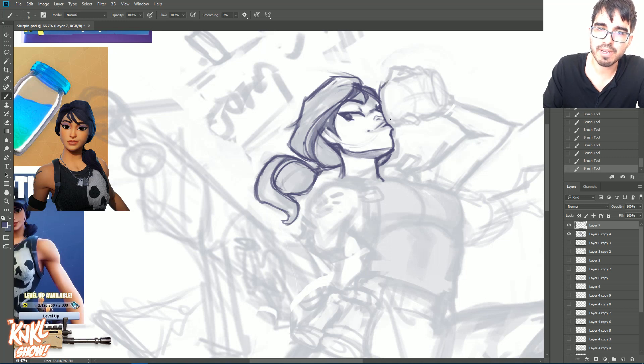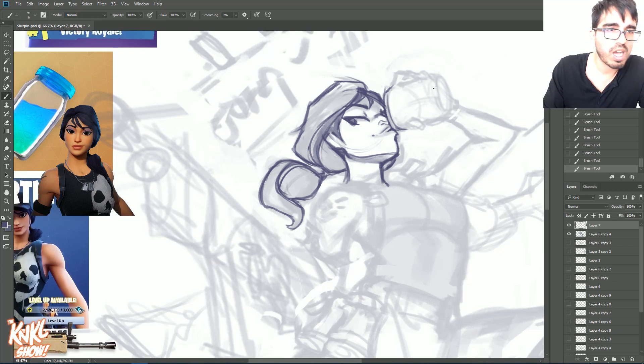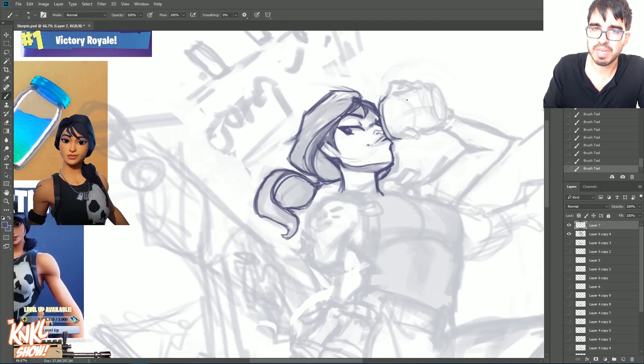Let's get that mason jar in there. A mason jar has a bit of a flat plane right here, and I want to render the slurp juice properly — get that liquid line drawn in so we know where it sits.